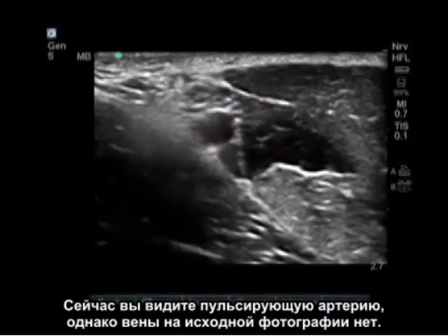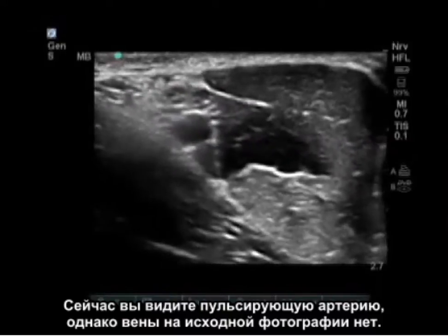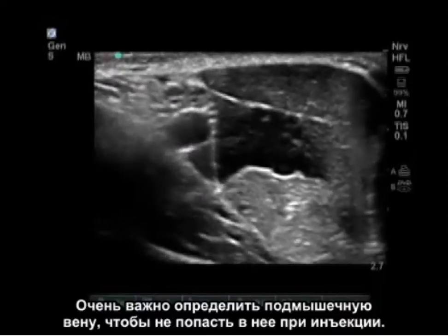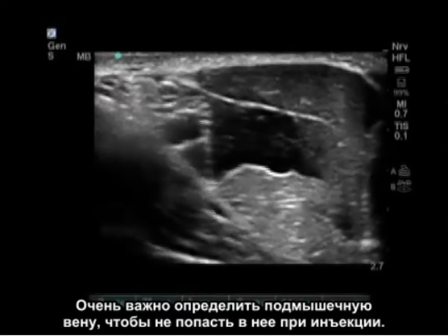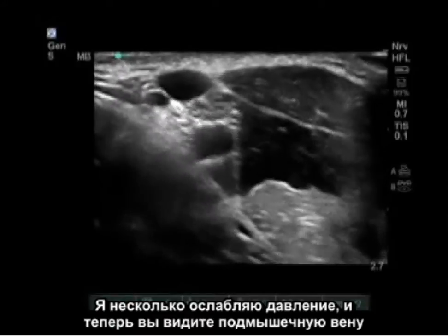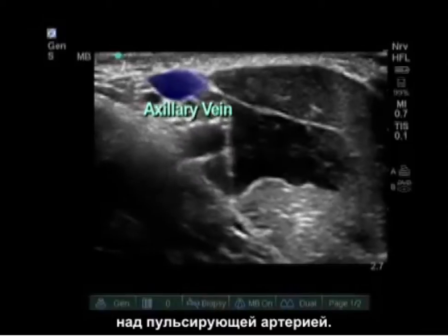As you can see the pulsating artery, there is no vein in my initial picture. This is because the vein is collapsed with light pressure of the probe. It is very important to identify the axillary vein so you do not inject into it. As I let up some pressure, you can now see the axillary vein superficial to my pulsating artery.